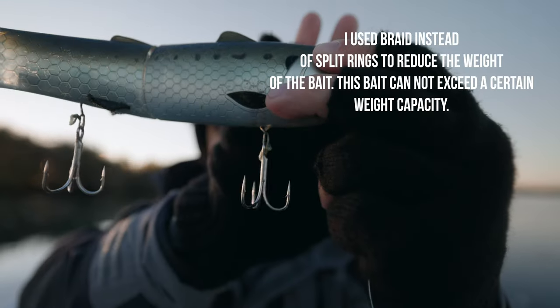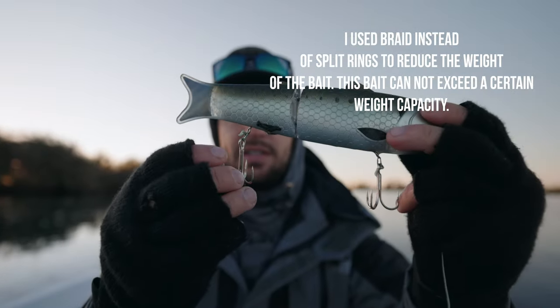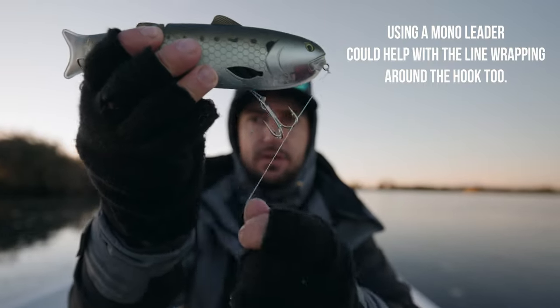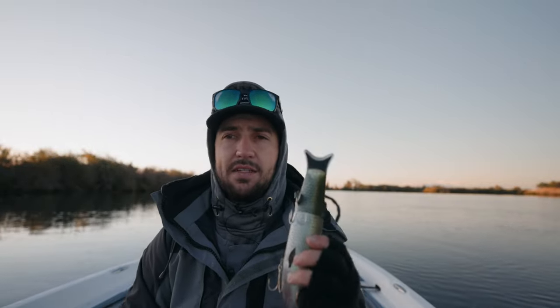What I did today is I took the split rings off and tied braid directly to the hooks. These are Eagle Claw — not the greatest, I don't recommend them either. They're a little too long and my line keeps getting wrapped up in the hook when I'm walking the bait. Use the right size hooks. If you're chasing stripers, definitely upgrade those hooks.